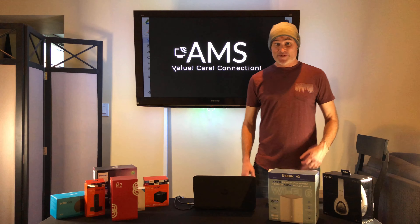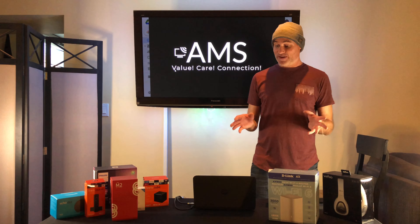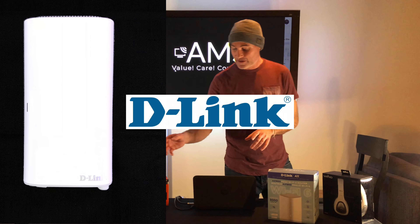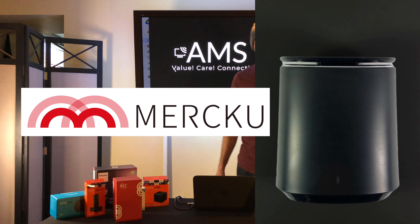Kelly here from All Media Services. I'm going to talk to you today about meshing routers. I have two examples here that we sell: the D-Link LX1870, which can go up to 8,000 square feet, and a Mercury Queen router in a hive pack that can do 5,000 square feet.